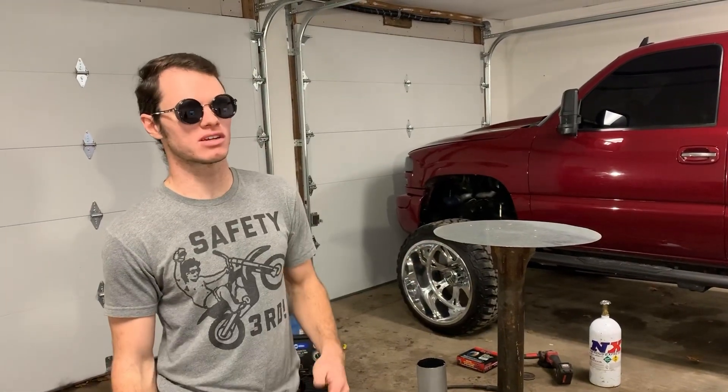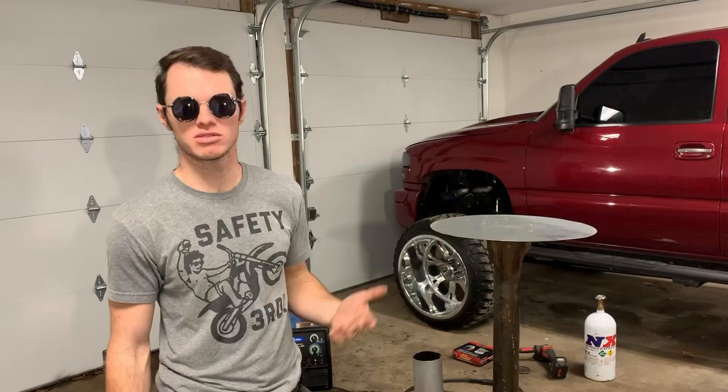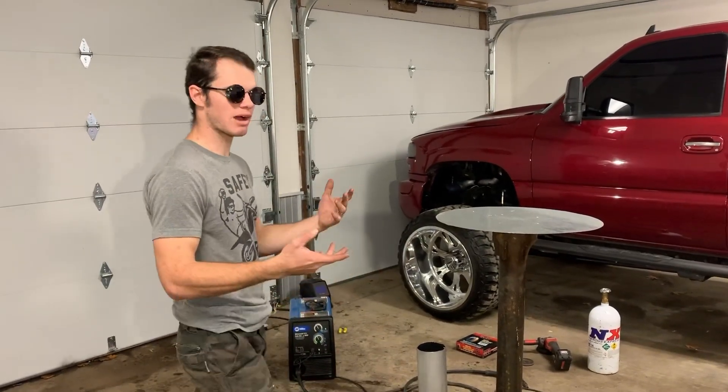I actually did a lot of work on the Golden Gate Bridge, skyscrapers, and I built a lot of the jets that you see up in the air today. So I just wanted to do kind of a how-to.